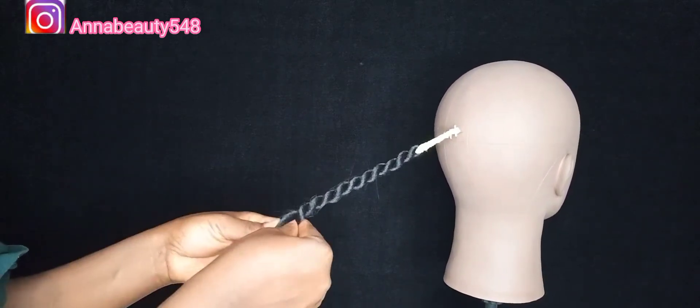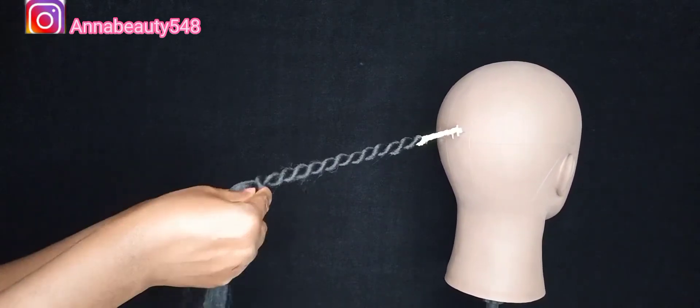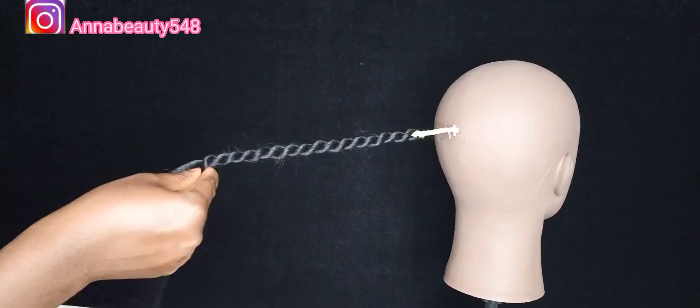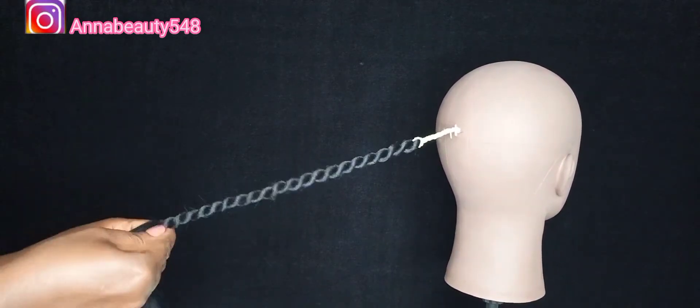Please try and watch to the end so you see the outcome of the hair. Thank you to my amazing subscribers. If this is your first time, please don't forget to subscribe and turn on the bell so that whenever I upload, you will be the first to get notified. Just watch to the end. Thank you.